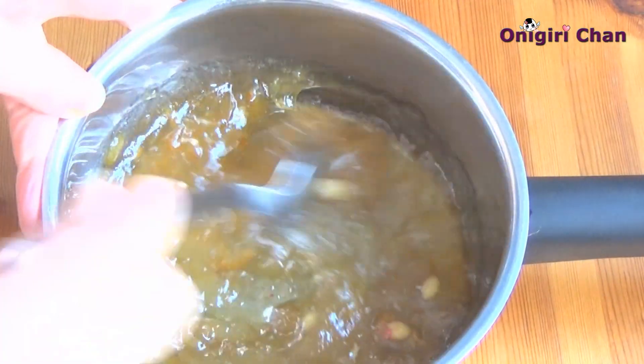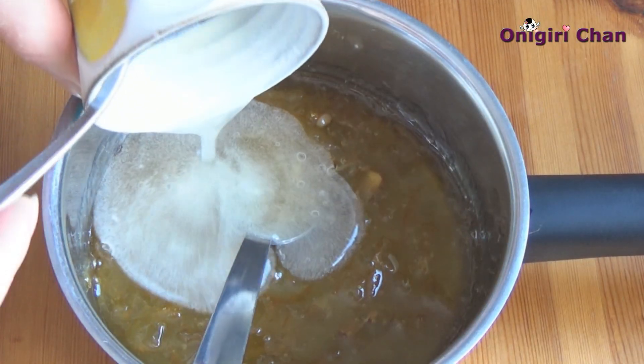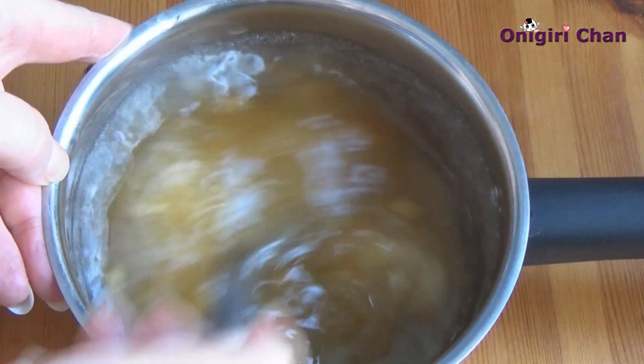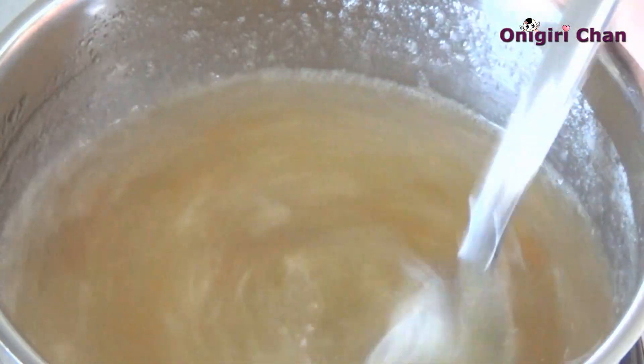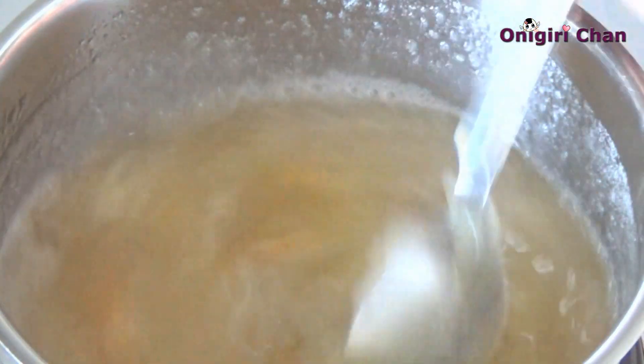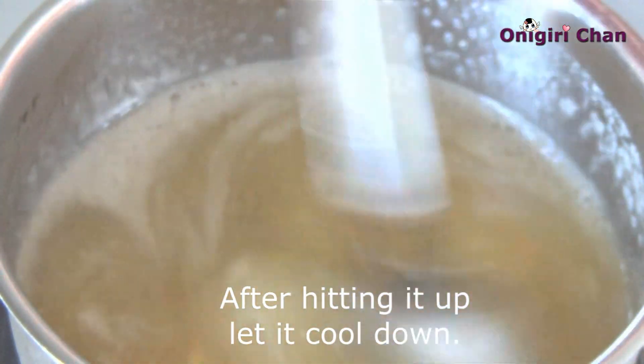Combine together the citrus jam and the melted gelatin. Slowly heat up the mixture on the oven — don't cook it, just heat it up — and make sure the mixture will be well melted.